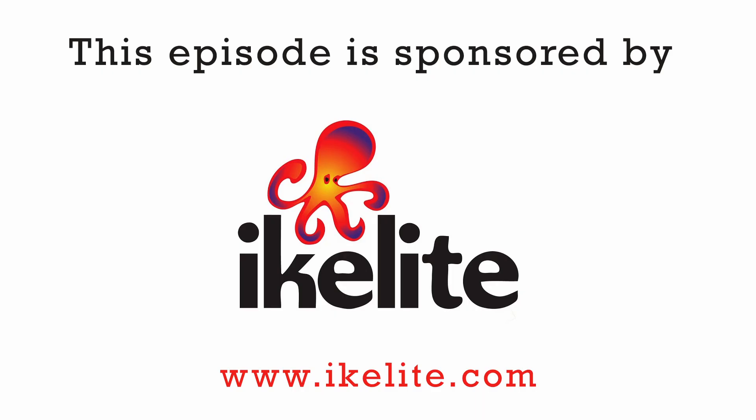Hi, welcome to WebPixel Live. My name is Adam Handlin and I'd like to thank iKolyte very much for sponsoring this episode. iKolyte offers a huge range of housings, strobes, ports, arms and pretty much anything you could want for underwater photography. Please head on over to iKolyte.com to check out what they do.